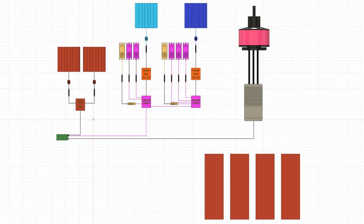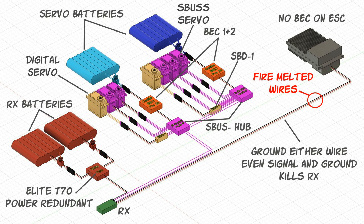I want to break down my control system again, because this confused people. There were two redundant batteries for the receiver going through an Elite T70 — I misspoke in my first video calling it a T30, it's a T70 — so it picks the best battery to keep the receiver always powered. There's no BEC on the ESC powering my receiver; there are two independent batteries. Then there are two batteries for the servo systems that are SBUS, separated by their own independent BECs that powered all my servos. In theory, if one battery or one BEC went bad, I still had control of at least one aileron, the elevator, or the brakes.